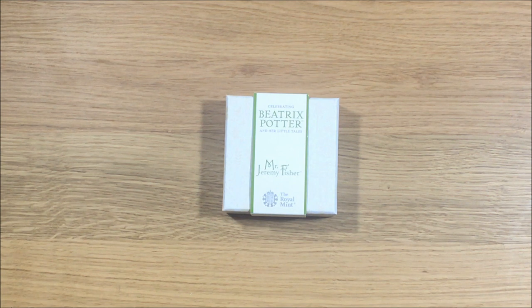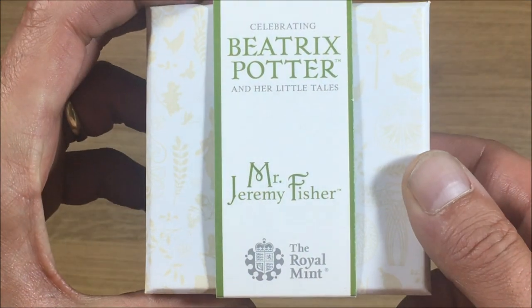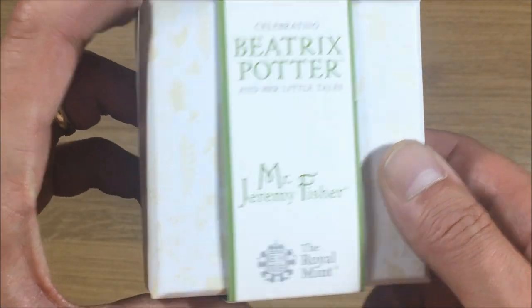Hi, welcome to the video. Today I'm going to be showing off and unboxing the Mr. Jeremy Fisher 2017 Beatrix Potter silver proof coin. If we just have a look at the front of the box there.